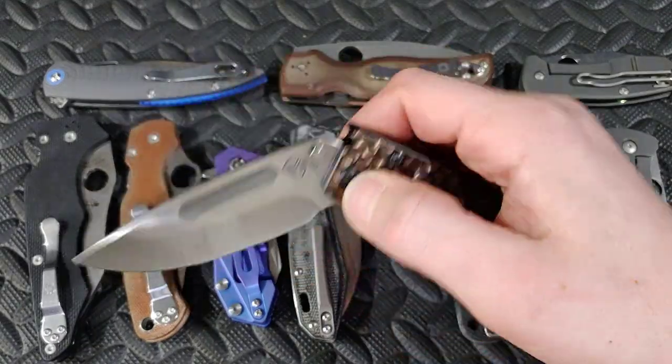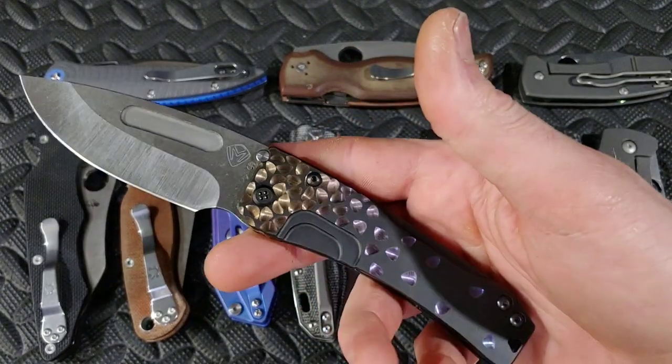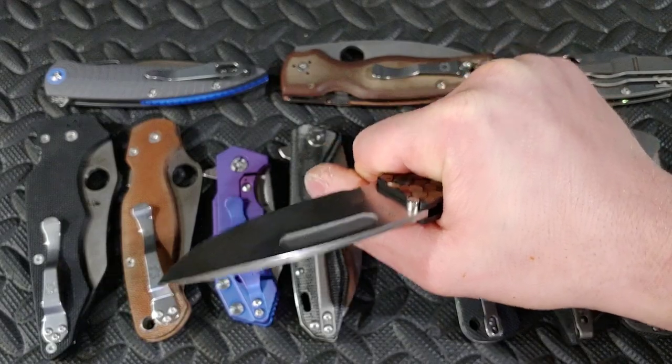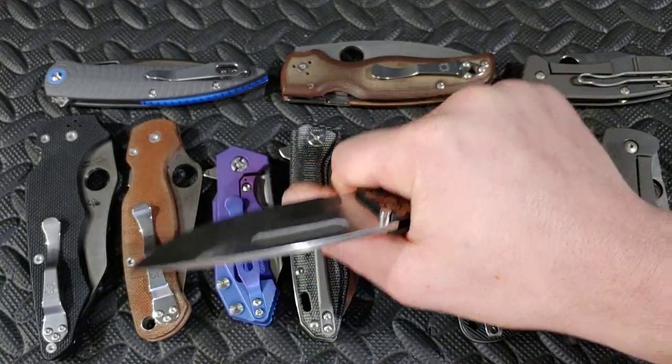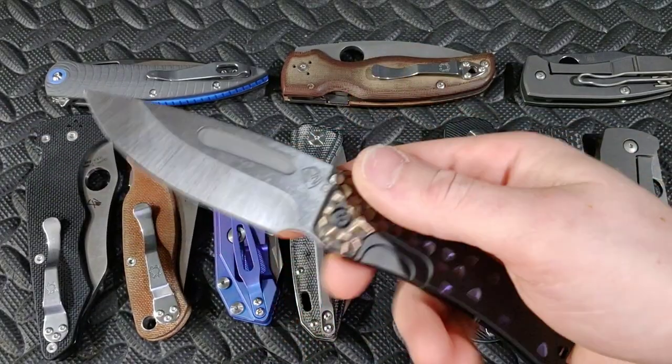Bang! Neves Knives. I'm Jared. My lovely wife Cara is at work and in this video we're talking about the difference between taking a knife, squeezing it, and telling how good the ergonomics are versus actually in practice cutting with it and using it.